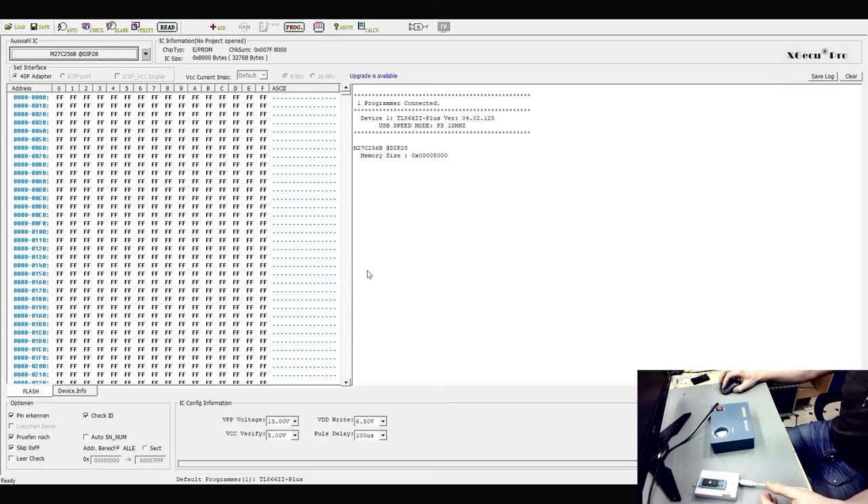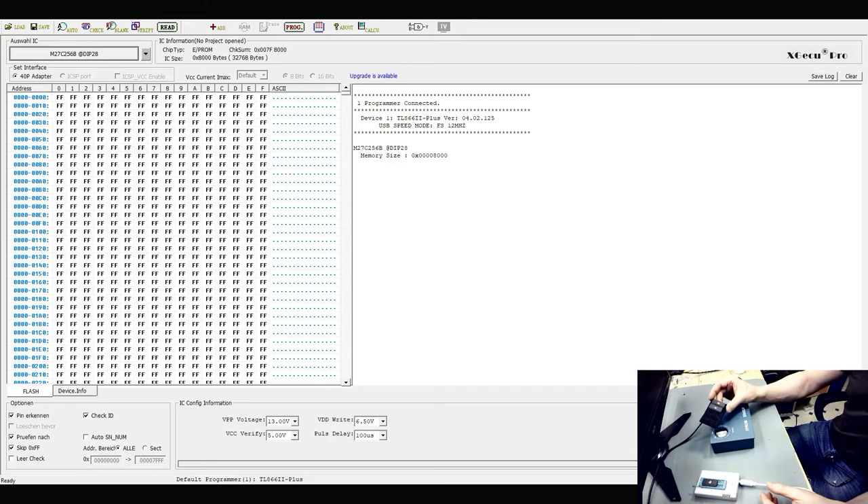Now you can reprogram this. The other EPROMs are also programmed — it's the same process — and now I have empty EPROMs ready to use.